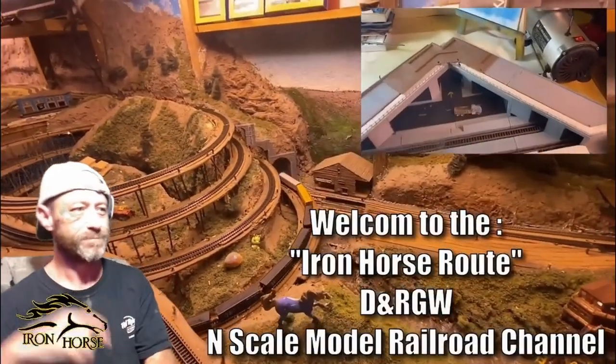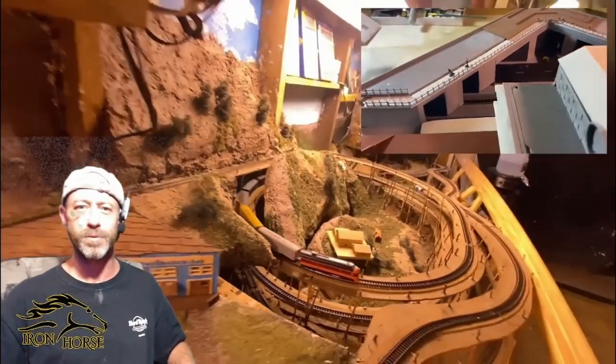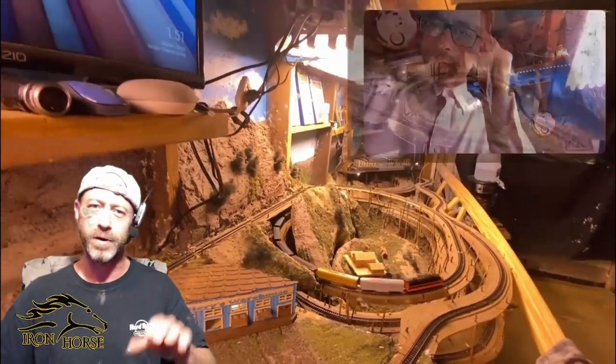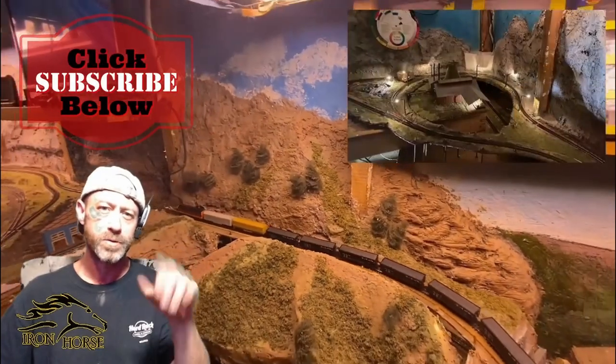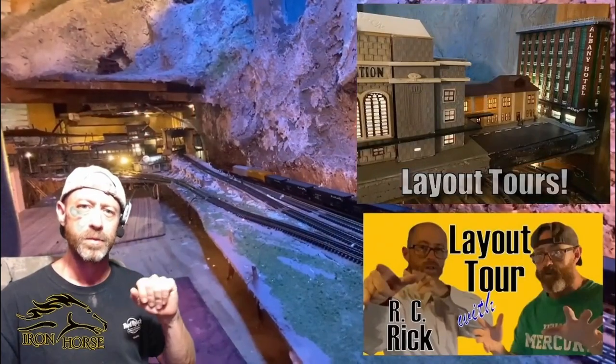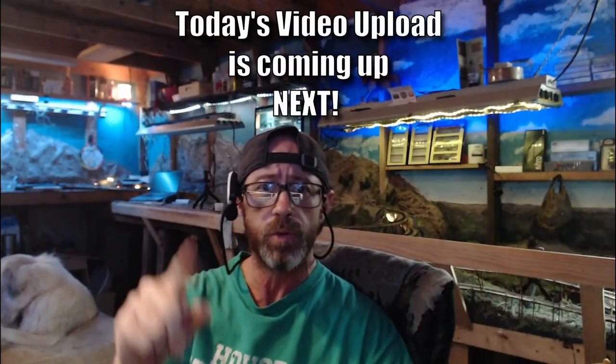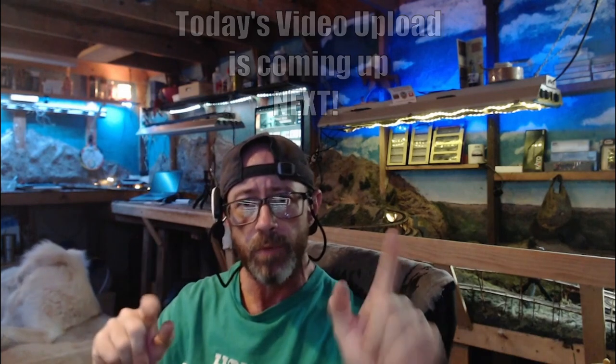Ladies and gentlemen, welcome to the Iron Horse Route, home of the Denver and Rio Grande Western. This is Brian. I'm glad you're here. If you're not already a subscriber, I want to encourage you to subscribe, because when you're a subscriber here, you get access to a lot of great model railroad video uploads. Now that you're subscribed, we invite you to sit back, relax, and enjoy today's video upload, which is coming up right now.